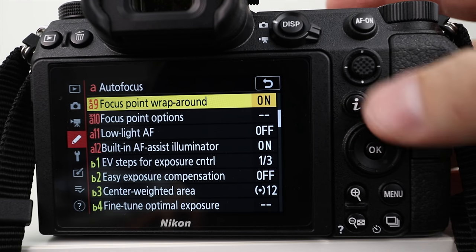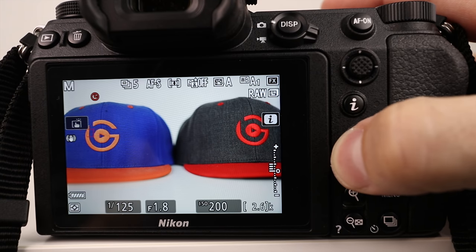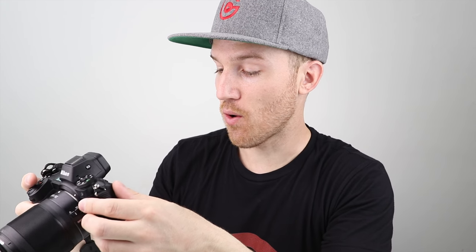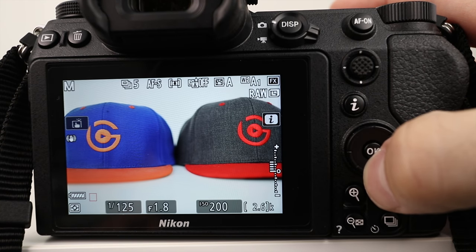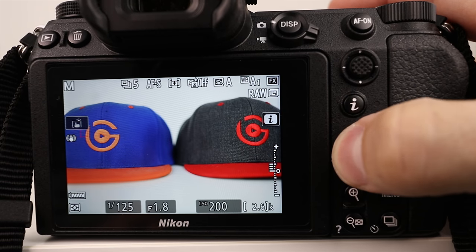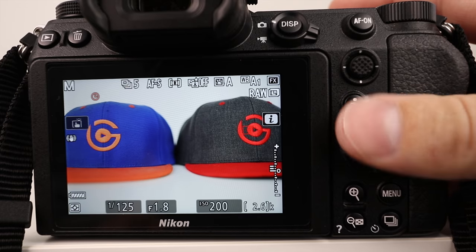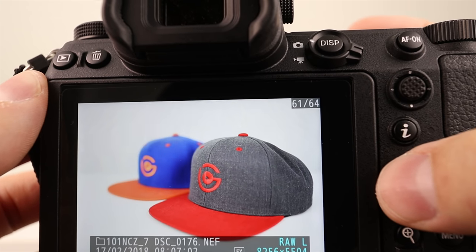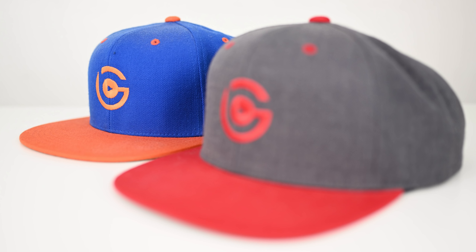Now when we focus on a subject, we can move the focus point around and it'll go from one side to the other, just like that. And it also wraps from top to bottom, not just left to right. So I can go up to the other side, down to the other side, or left and right — it wraps around. Wherever we want this point, we can put it exactly where we want it very fast by having focus point wraparound turned on.